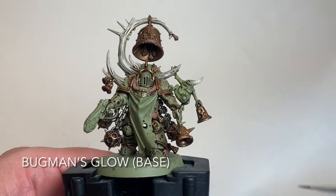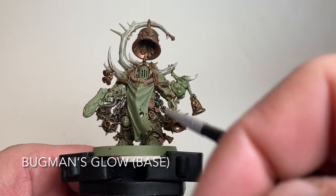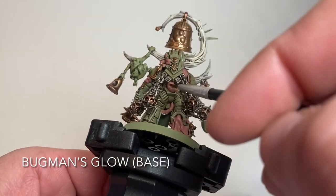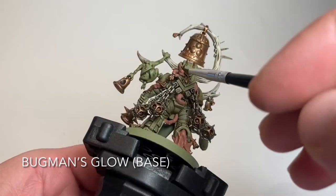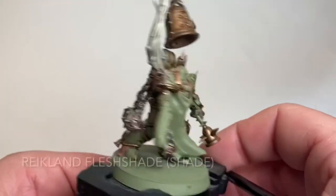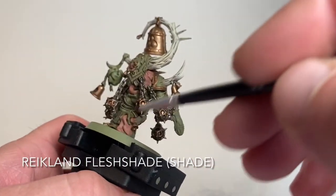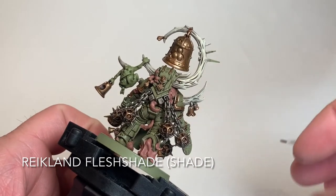Here's our model finished with the Bugman's Glow - we've done the cables, the tentacles along the legs, the fleshy bits by the foot on both legs, the entrails, the tentacle, the fleshy mass, and all the tubing. Now we're going to shade all of that with Reikland Flesh Shade, being copious with it to bring out the detail in this area before we add a dry brush over the top.